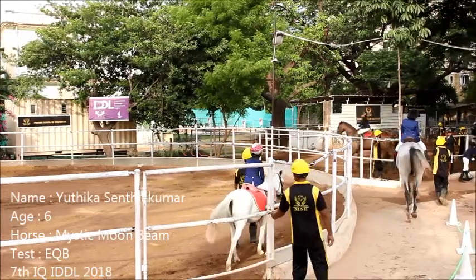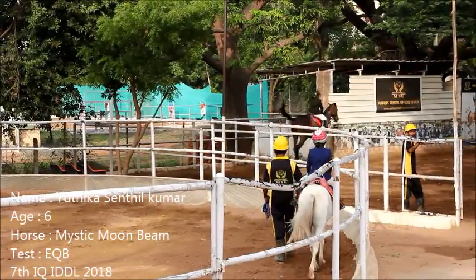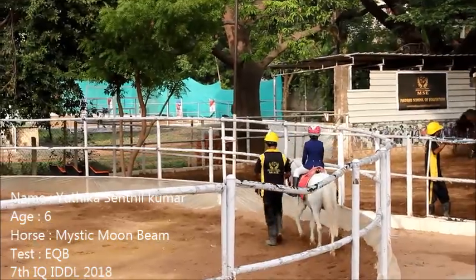Next rider, Itikha Senthil Kumar has tried Mystic Moonbeam Equitation Basic Test.